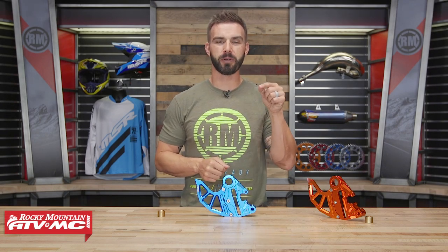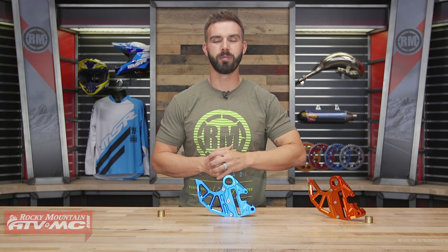Hello everyone, I am Chase, Rocky Mountain ATV MC, giving you a closer look at the rear brake caliper support with brake discard from Tusk.